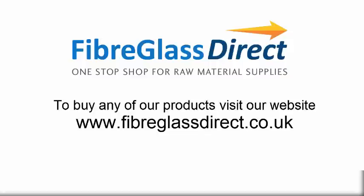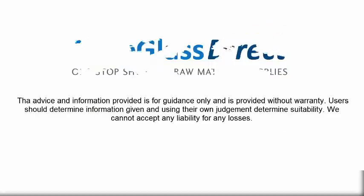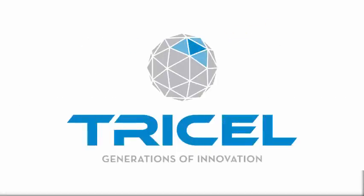For more information on any of our products please visit our website at www.fiberglassdirect.co.uk